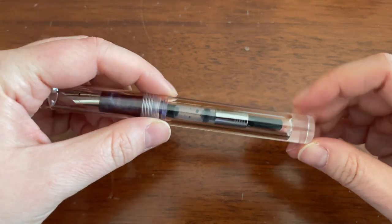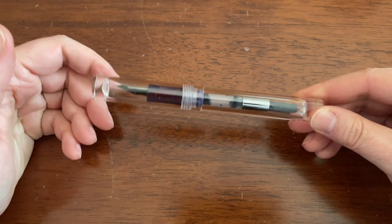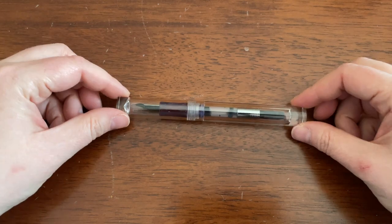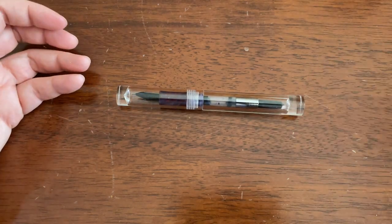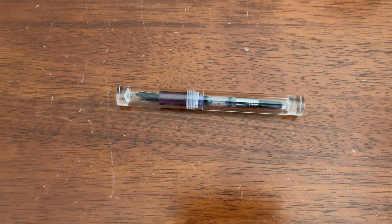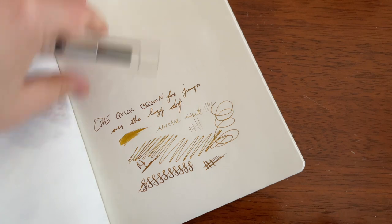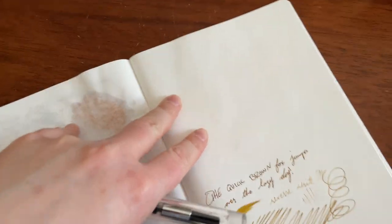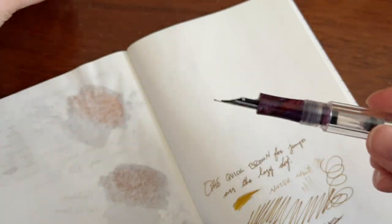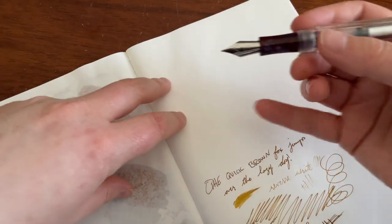That does take more time and effort than cheap pens usually put into it. And with Amazon, if you're patient enough, it does come down in price. So there we have it. Let's do some writing. This book here is the Galen Leather Everyday Notebook — it's Tomoe River paper.